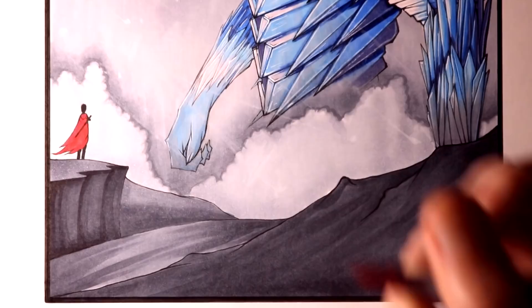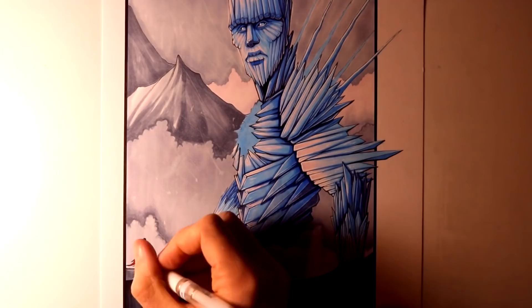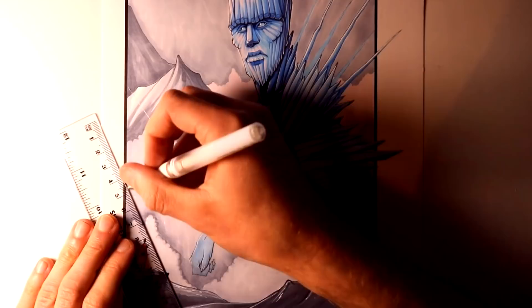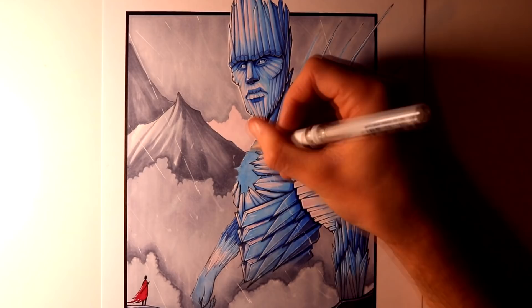To add some highlighting to the foreground, I used the white Prismacolor pencil and Uniball highlighter pen. Then lastly, for the final stages of this drawing, I used the highlighter pen to add some more snow, to add some highlights running along the left side of the giant, and also to add some glowing effects inside the giant's chest. And after that, this drawing was completed.